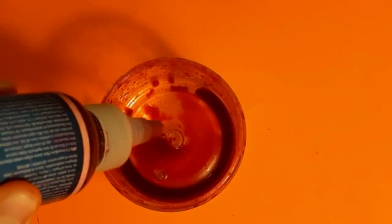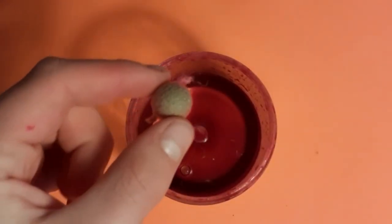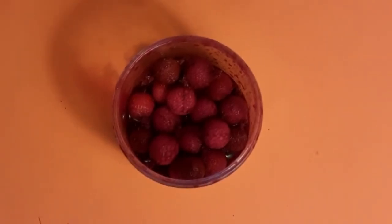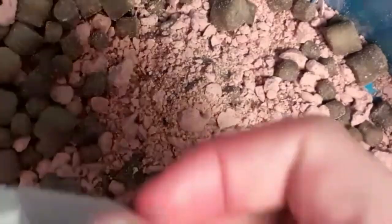Now get your boilies and drop them in. We did a few more just to show you how many you can do in a small amount of glug. Now get your PVA bag and fill it with your crushed up boilies and pellets.